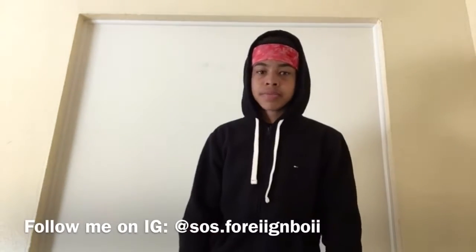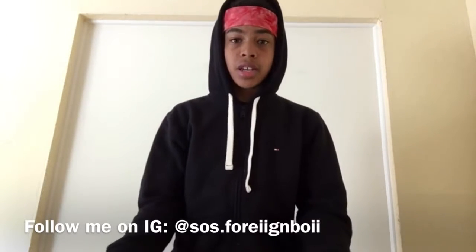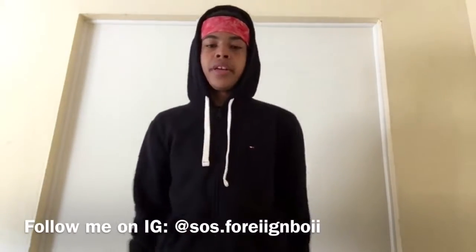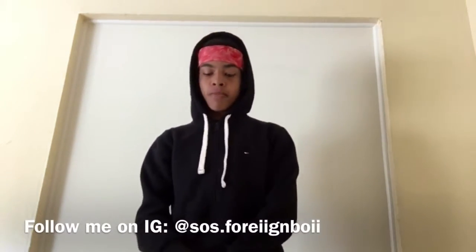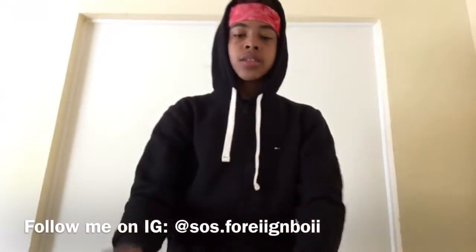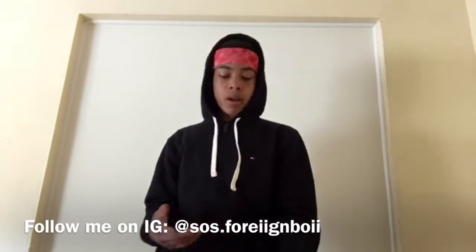Basically, a company sent me something — maybe a couple things, probably just one though. They didn't tell me what they sent me, so I'm going to open it on camera. As you can see it's not opened yet, and I'm going to have just as much of a real reaction as you guys will.